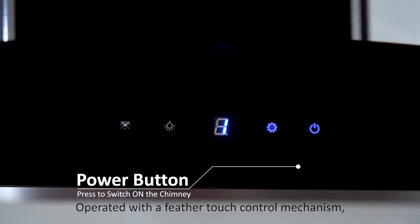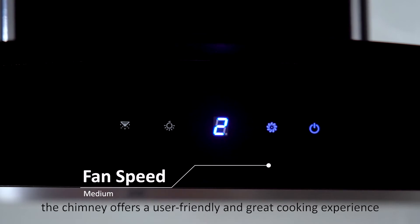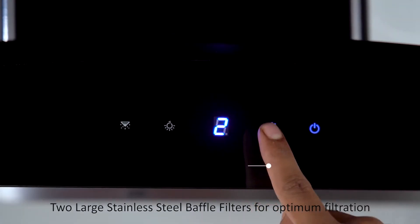Operated with a feather touch control mechanism, the chimney offers a user-friendly and great cooking experience, with two large stainless steel baffle filters for optimum filtration.